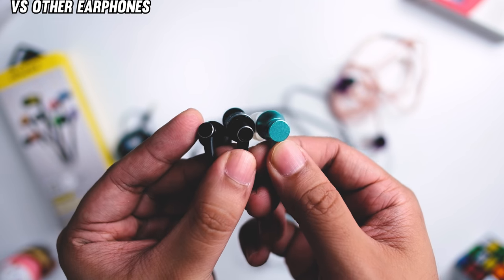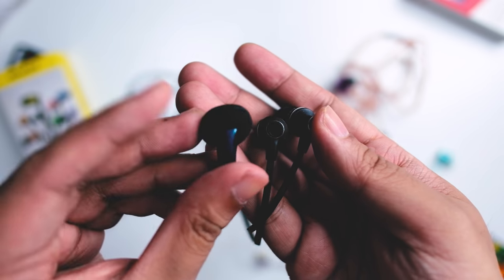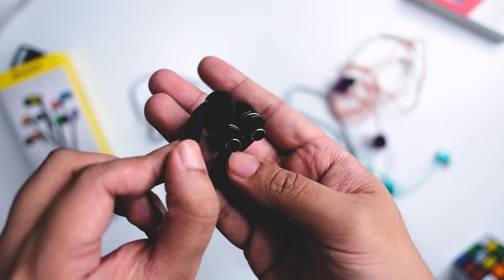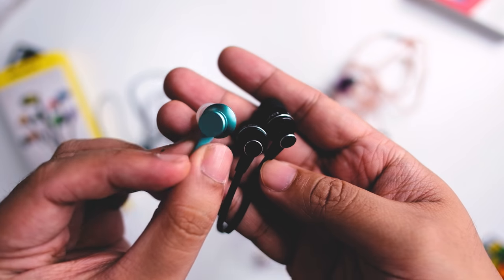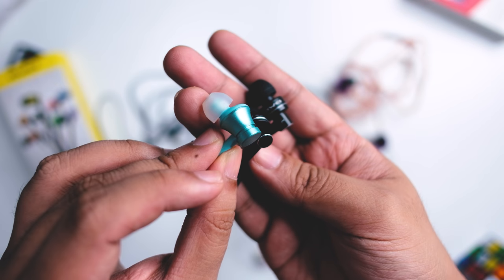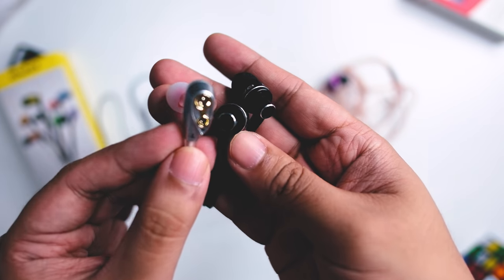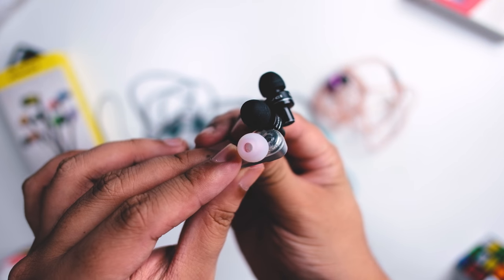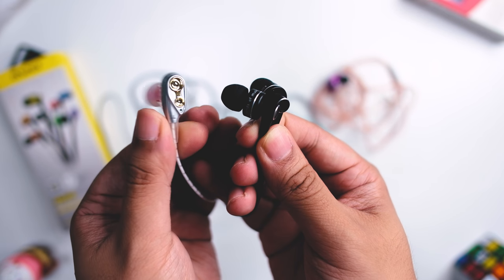Compared to the Vido, this is definitely warmer, though the Vido is fuller sounding with more energetic, in-your-face sound — I still prefer the Vido in general. Compared to the Xiaomi Pistons 2, similar in sound and tonality but Xiaomi has better highs — I prefer the Pistons in the sound overall. Compared to the QKZ CK8, the CK8 has a more balanced approach and fuller sound across the range. The CK8 is also quite muddy but it is more resolving than the Awei, and the CK8 has better highs as well.